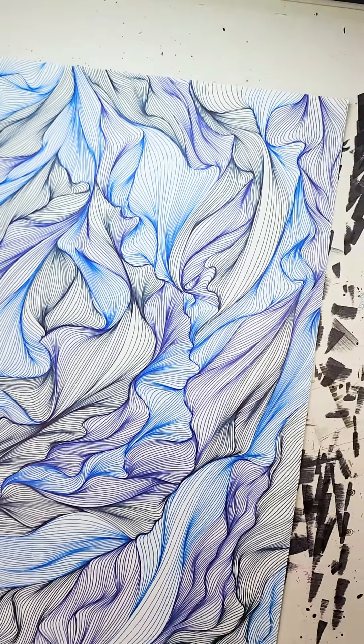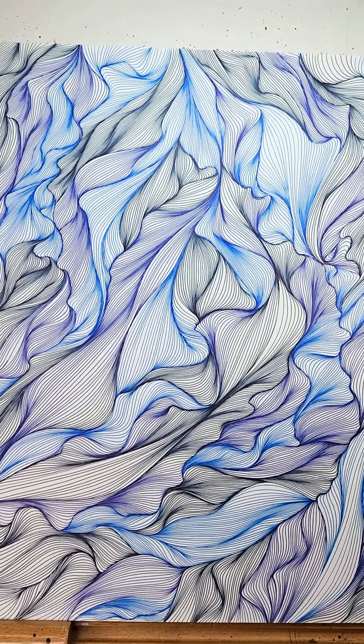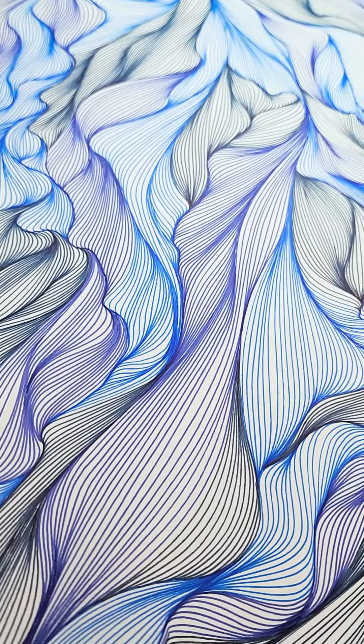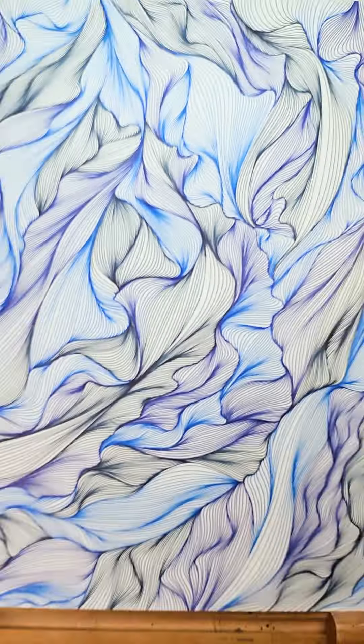Here's the finished piece — maybe 12 hours of work like I said, unsure exactly, but I think it turned out just about the way I wanted it to, aside from those couple of frustrations. Let me know what you think. Thanks.